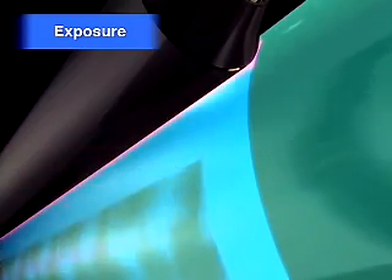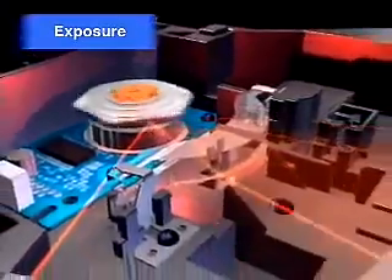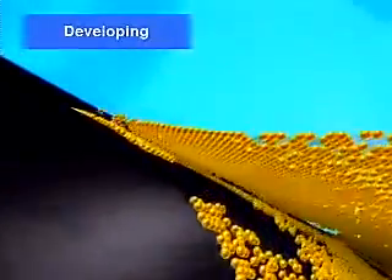The photosensitive drum is exposed to laser beams emitted from the laser transmitter unit, which convey image data sent from a PC. The areas of the photosensitive drum on which laser beams are emitted discharge negative electricity. Negatively charged toner affixes only to those areas of the photosensitive drum that were exposed to laser beams.